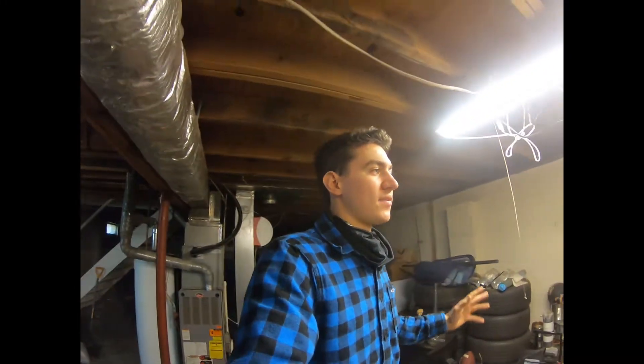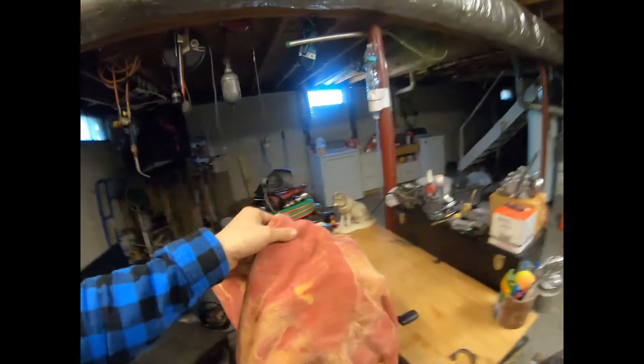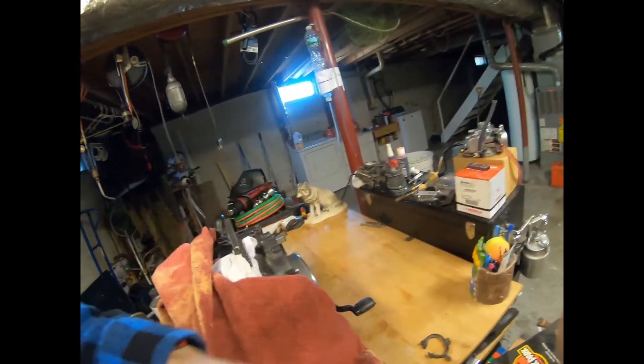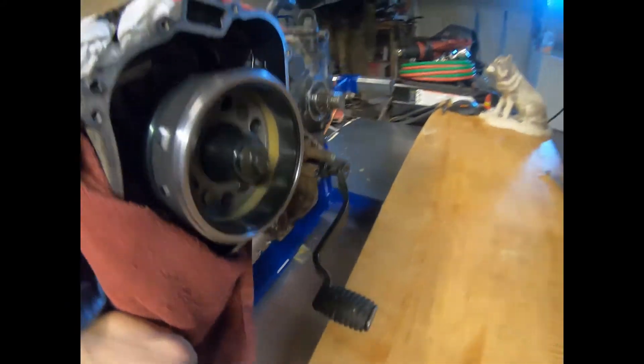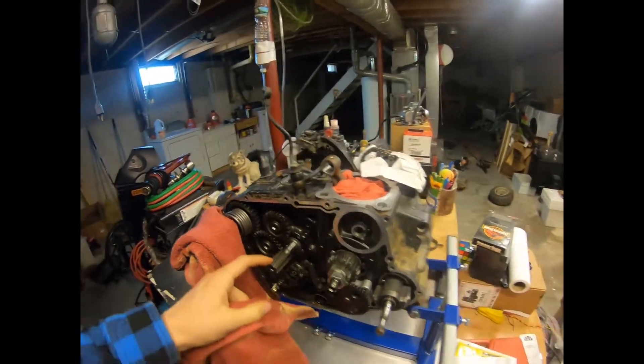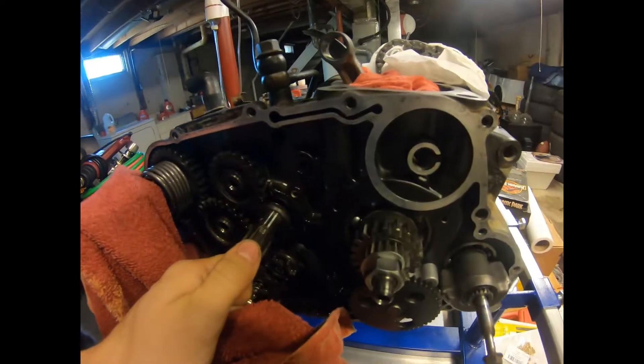I'm gonna give you an update on the quad so far - what's going on with the engine and everything. I haven't really done much. I just took off the back cover to check out the stuff back here, and cleaned up all this dirty area. On the front I just took off the main clutch stuff.